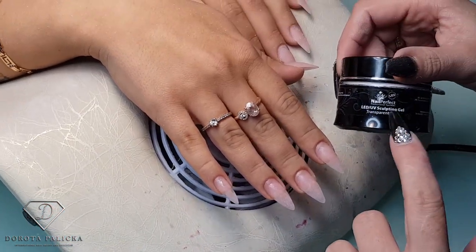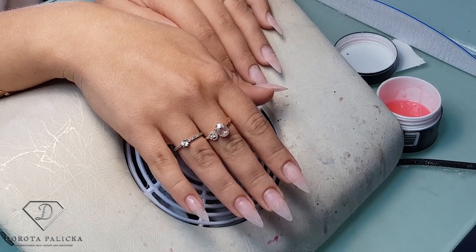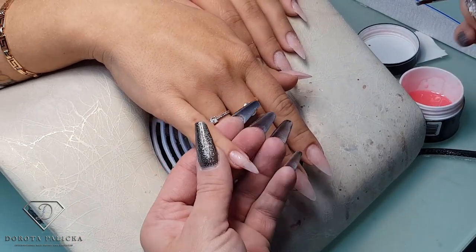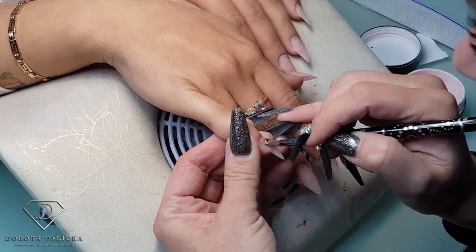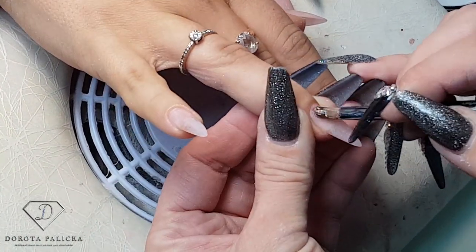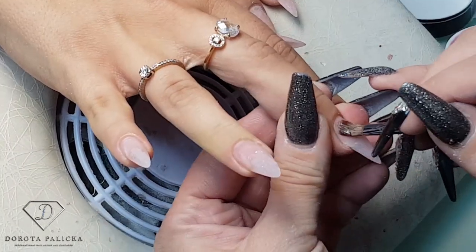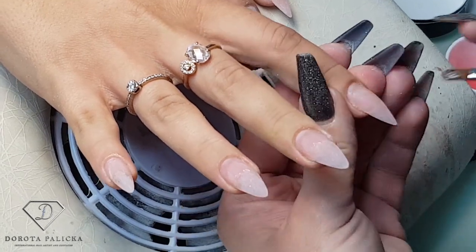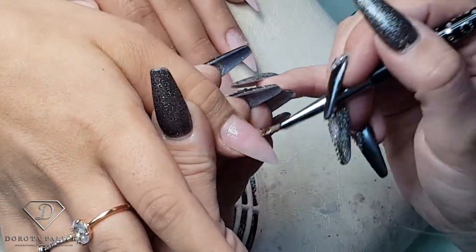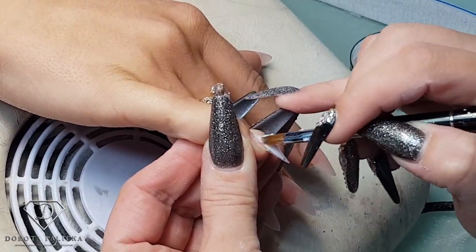Because I do trust this gel — that's the transparent pink — because I know it doesn't lift and it behaves nicely, I'm going to apply an extremely thin layer of this gel first on the parts where I've got the natural nail. I always clean my brush before I touch any gel, just in case there is any dust. Basically what I'm doing is applying a very tiny amount of this just where my natural nail is.